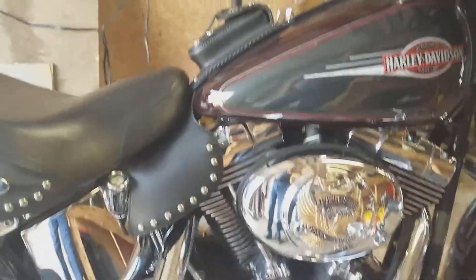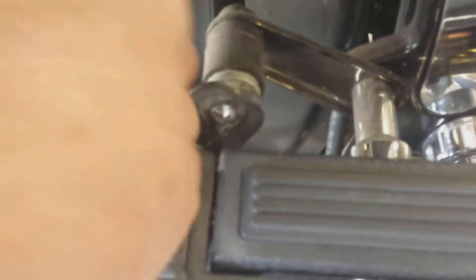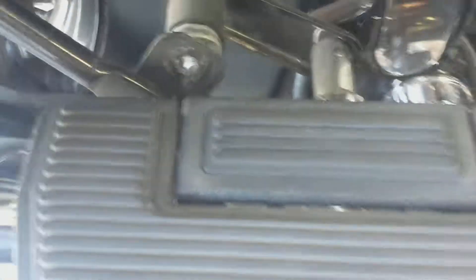I wanted to show that to you. Oh, I hate it when these little things happen — oh well, look at that. Now I gotta fix that. No big deal.